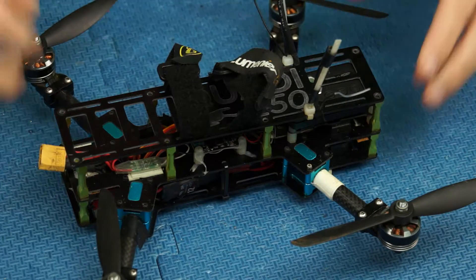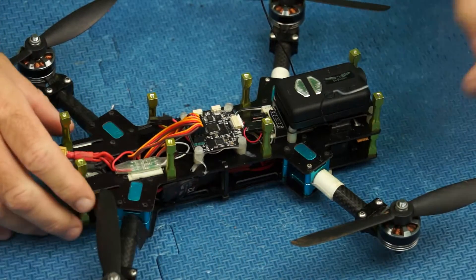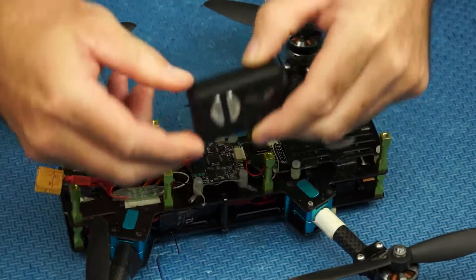Hey folks, it's Wags here. I've got my 40-250 and I'm just pulling it apart. I've got some Corrosion X and I'm going to spray it all through my bits and pieces.